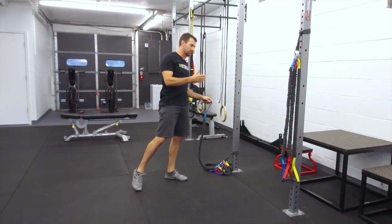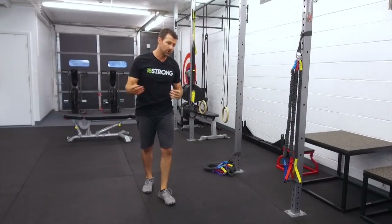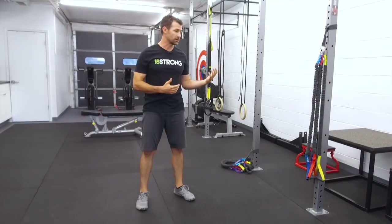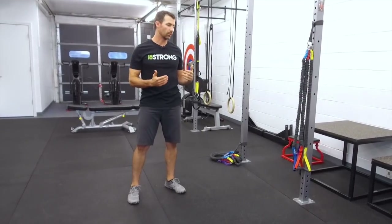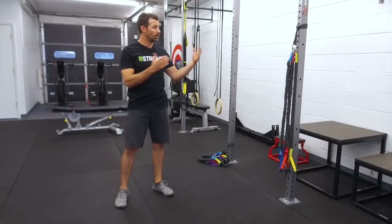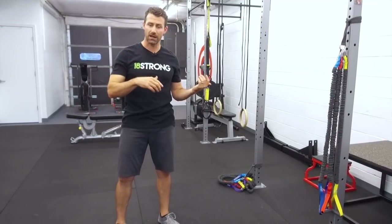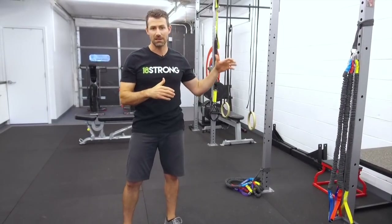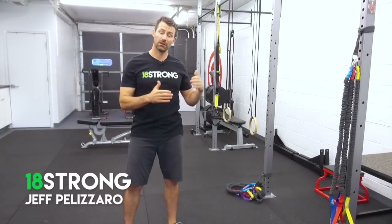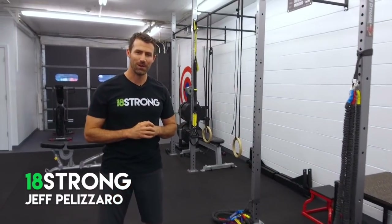If you haven't checked out the Crossover Symmetry system, I wanted to give you an idea of what it is, why you would use it, how you can use it, and why I use it a lot with golfers in our gym and recommend it as one of the preferred products from 18Strong. If you want more information, you can go to crossoversymmetry.com — we've also got the link below where you can check out all the different packages. They've got all different tensions — lighter or heavier, whatever you might need. Train hard, practice smart, and play better golf.